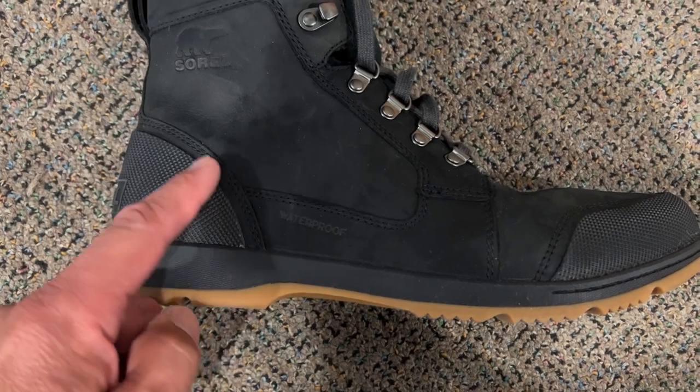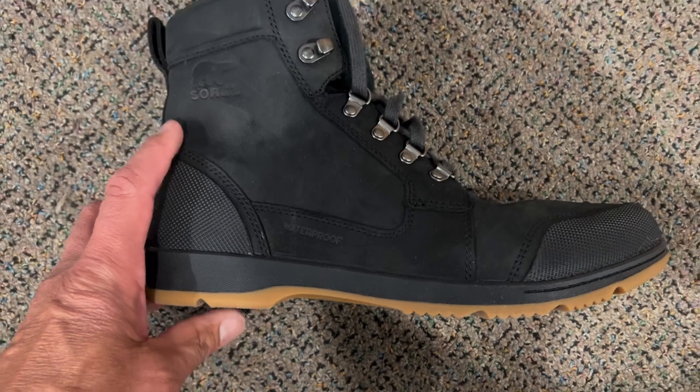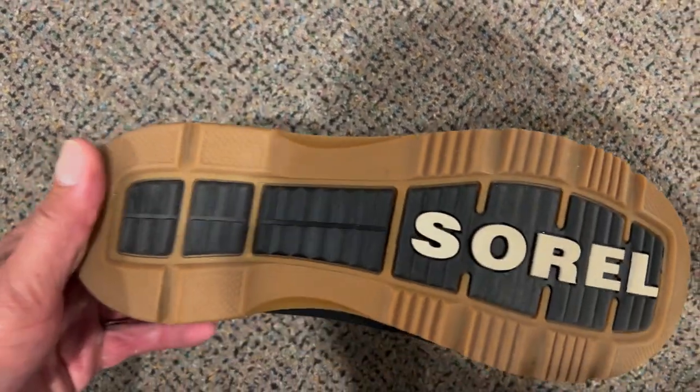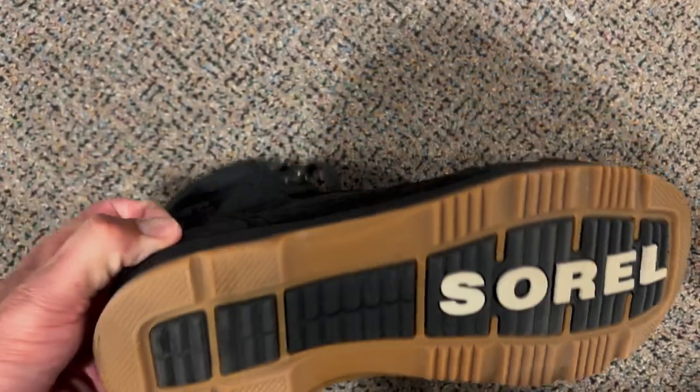One of the things that I really like is where they've added this kind of heavy duty, harder type of plastic to the boot itself, and yet it still has a pretty aggressive sole.